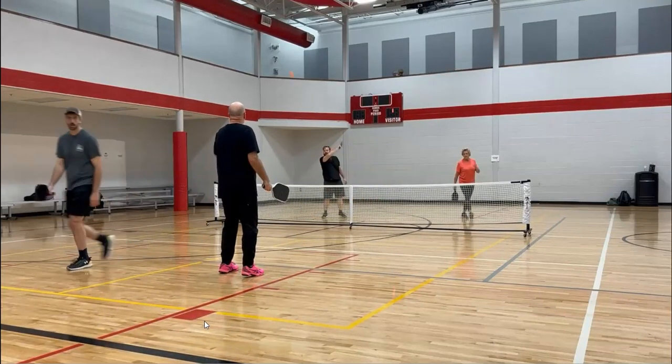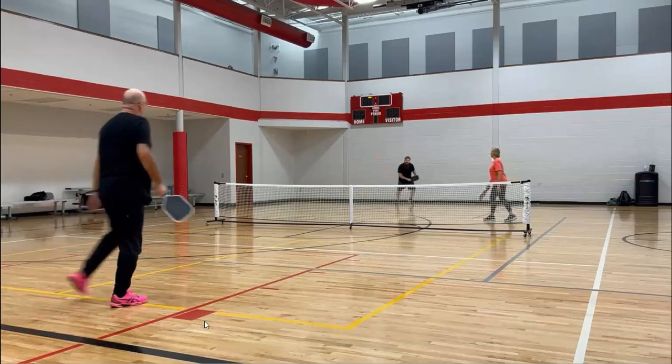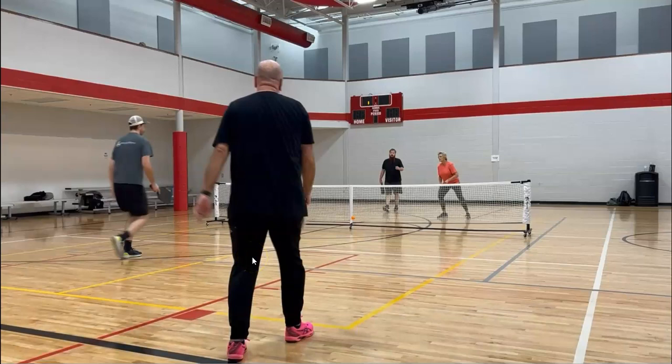That was a good serve by Derek, but Bill kind of hits his return but does not follow it all the way up there. That was a great deep return from Derek. What we'd like to see from Bill is staying back a little bit longer for that return, so his feet can be set for that follow-through shot.